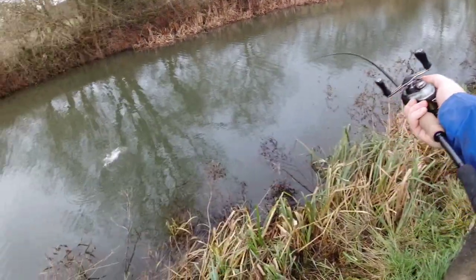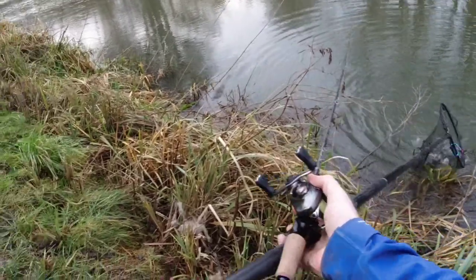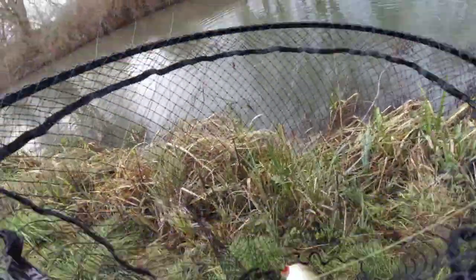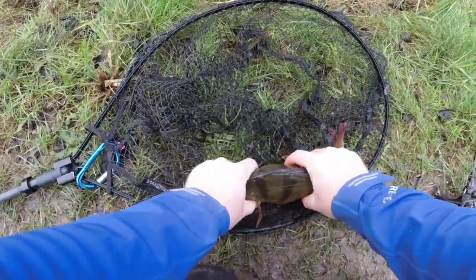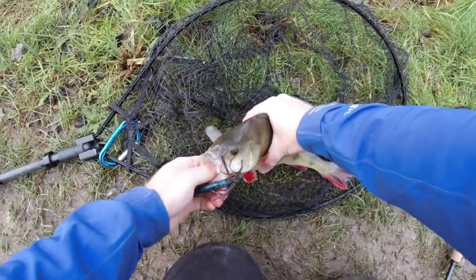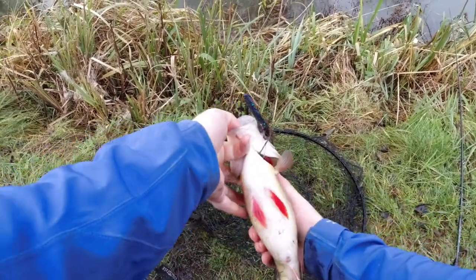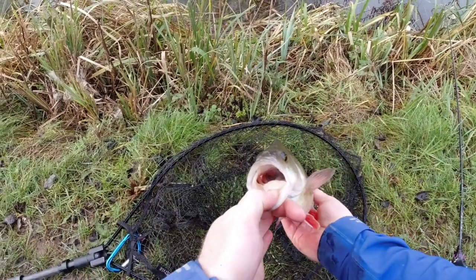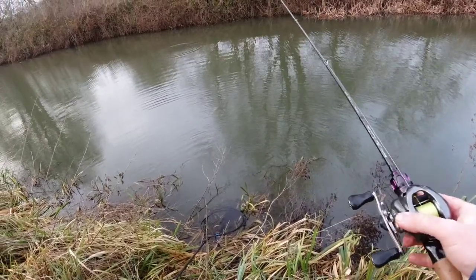Yeah, that's a perch - that's a nice one as well! Come on, in you go - lovely. It's not huge but it's not small. That is a good start - it's a solid pound and a half fish. Let's have a little look at that - nice fat fish. Absolutely smoked the TRD right in the corner of the mouth. That is a lovely fat fish. Hook comes out nice and easy from the corner. Let's get it back and see if we can find a couple of her mates.